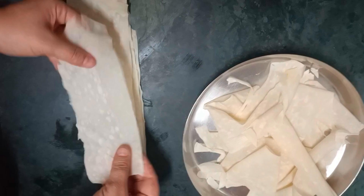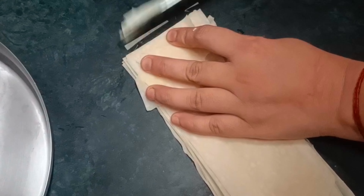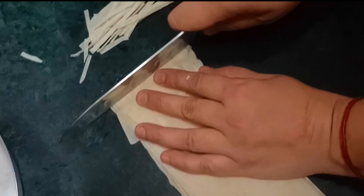All the parts. And then I cut it with a knife.